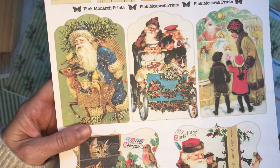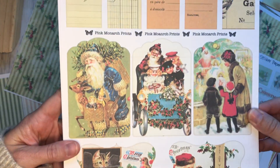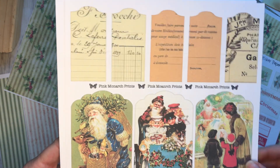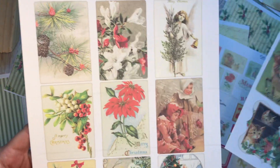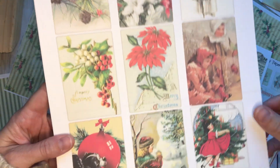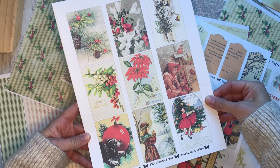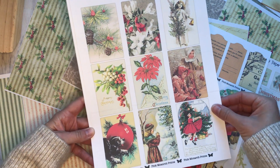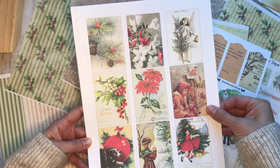And now we have a page of tags. We've got lots of little image tags and some neutral paper tags. And we've got more little tucks — these are rectangle. Now you can see the whole thing at once. Just lots of fun little images, a good variety.